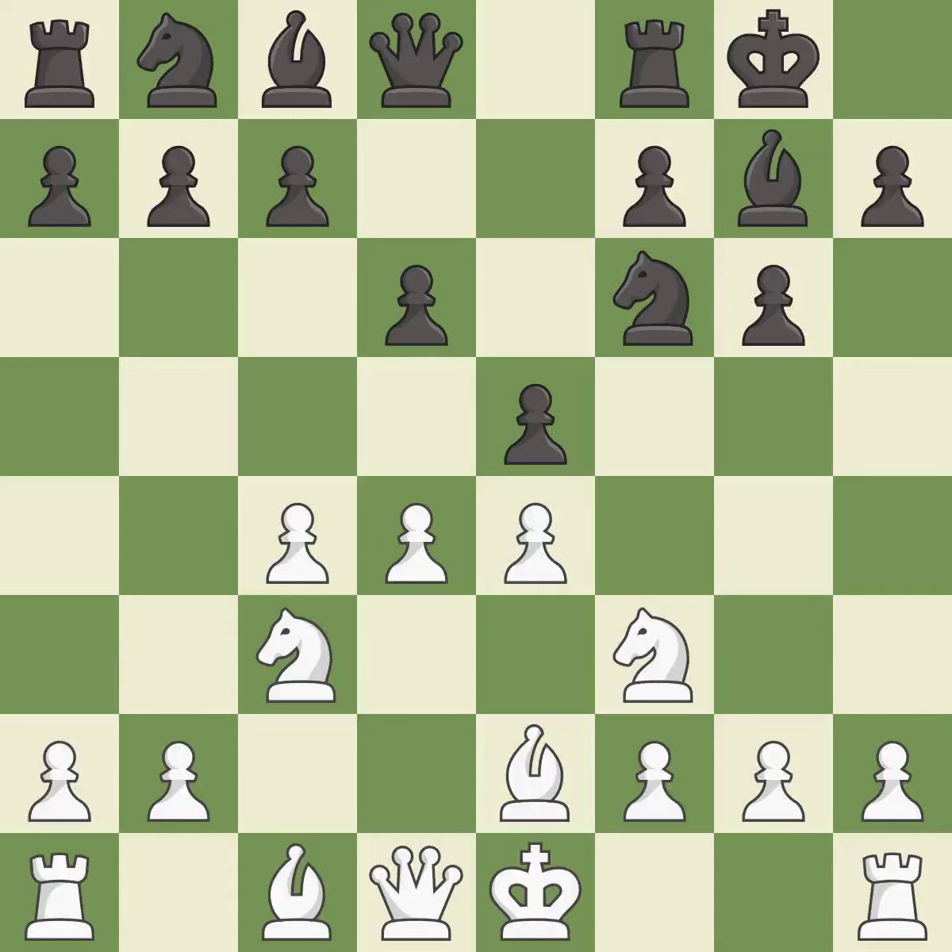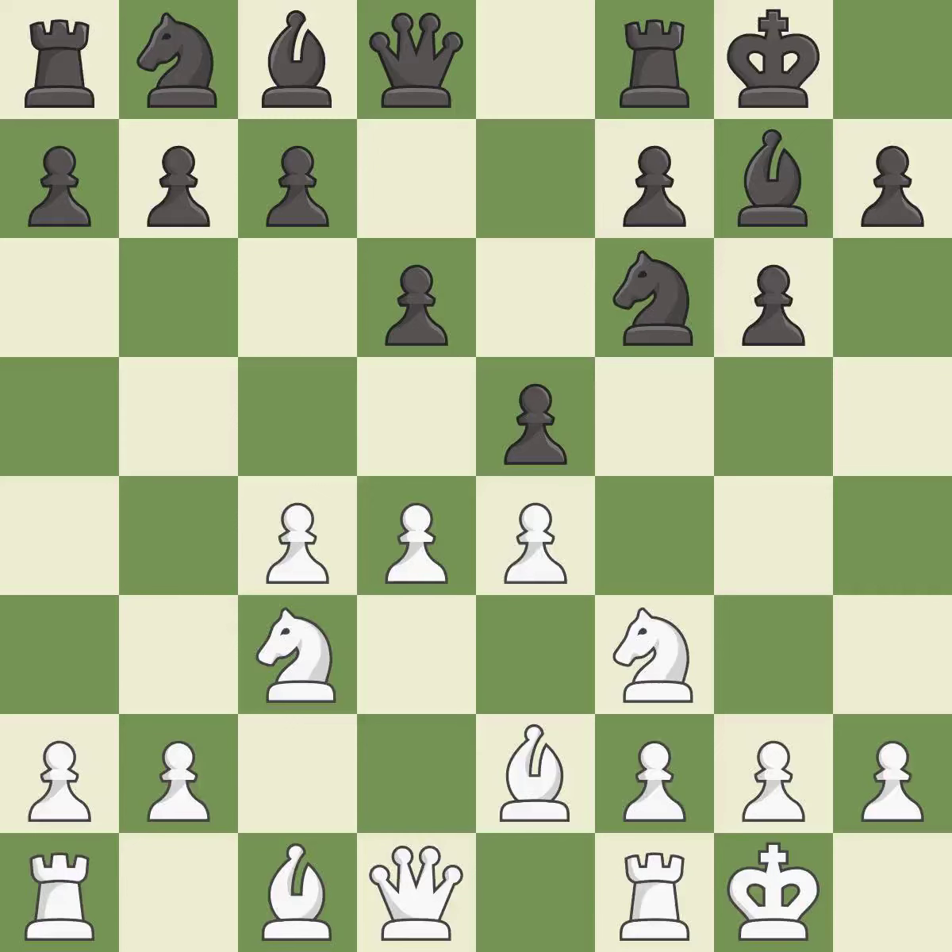e5 takes space in the center and immediately attacks the d4 pawn. Castling gets the king out of the center and activates the rook. Nc6 develops the knight, defends the e5 pawn, and attacks the d4 pawn.